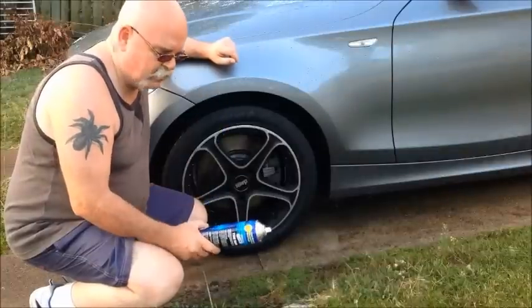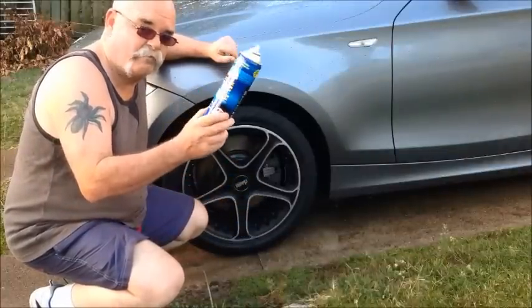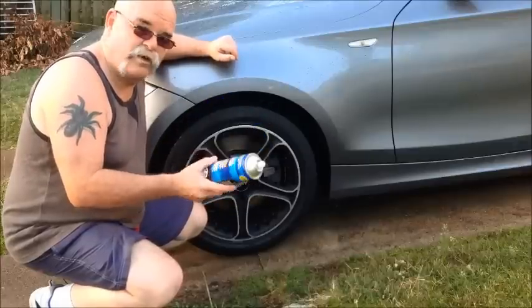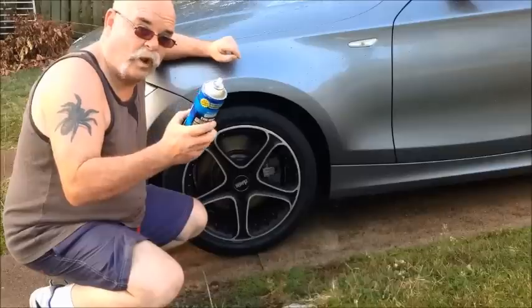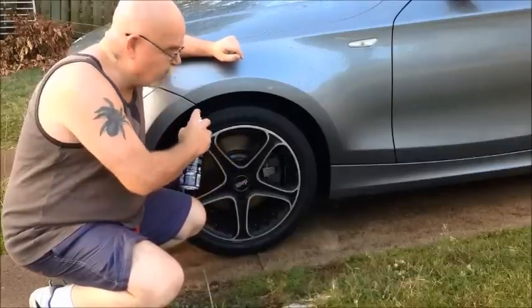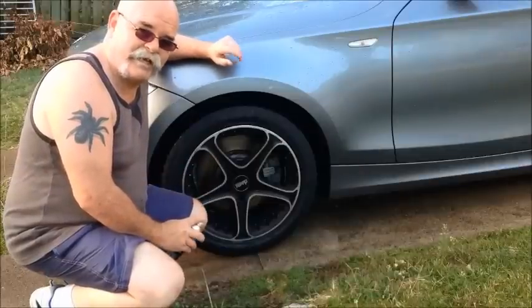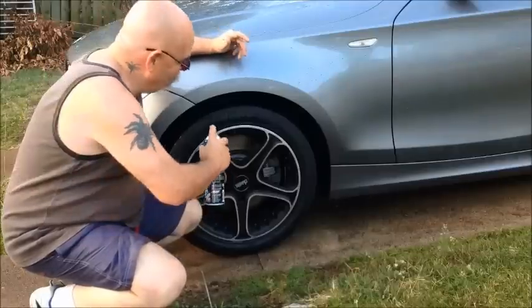Here's another good tip when you're dressing up your wheels. We've all seen this tyre shine — cheap stuff you can buy — and most of you just spray it on your tyres. But I'm telling you right now, you need to spray it on while the tyre is wet. The instructions on the can say to do it while it's dry, but if you spray it on while the wheel is wet, your wheel will maintain that wet look for days, sometimes even weeks. Have a look.